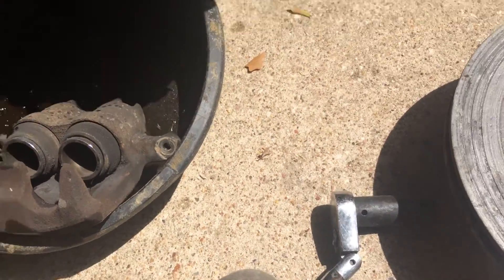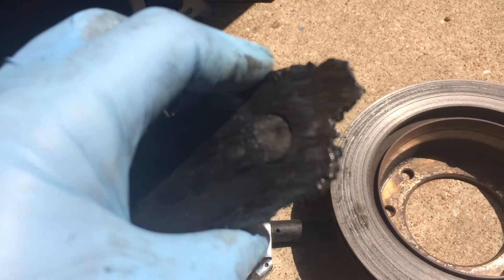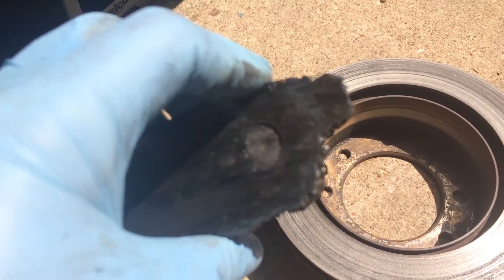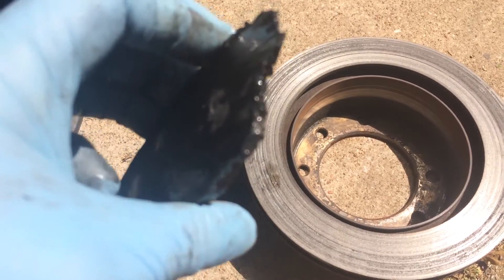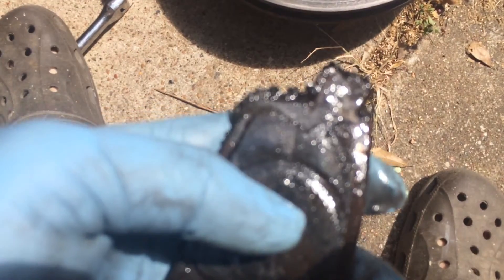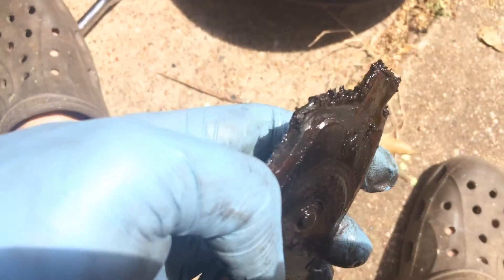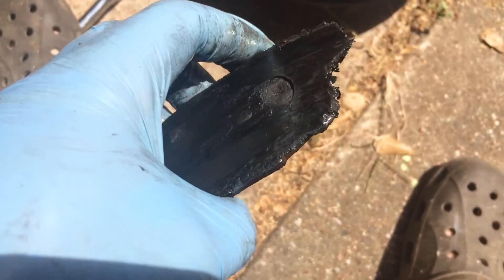Let me show you the brake pad - this is incredible. The brake pad itself was actually getting chewed up. That is just unbelievable how bad that is. Unbelievable - that brake pad is just junked.